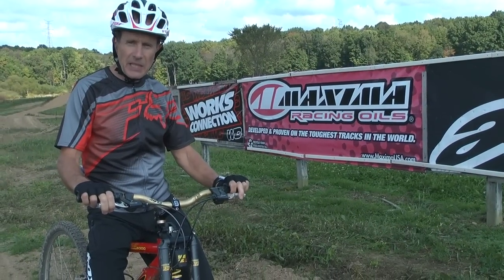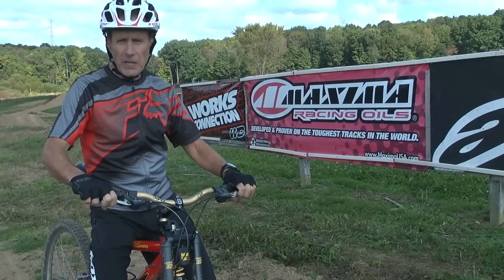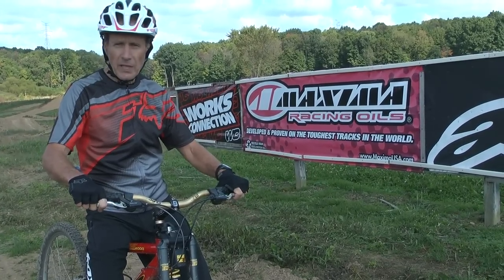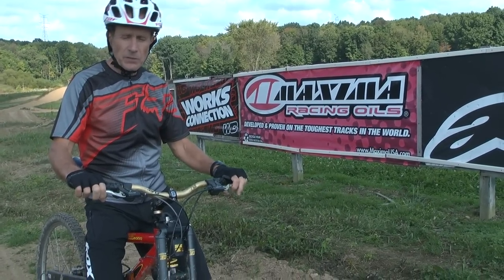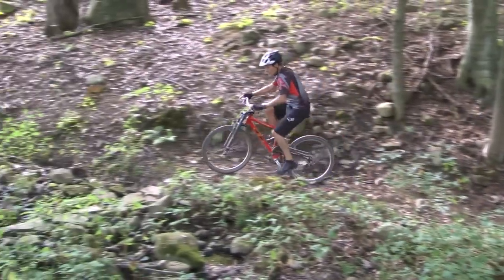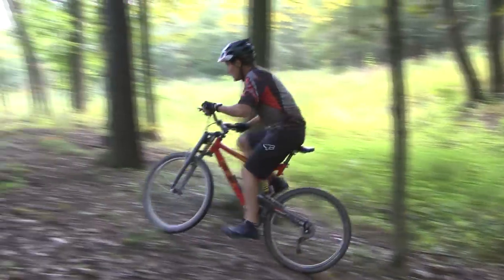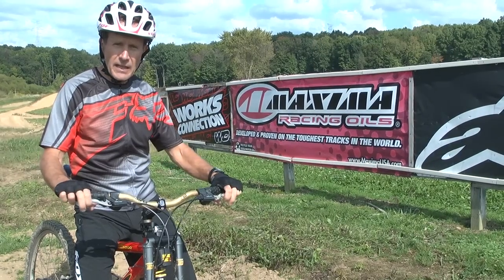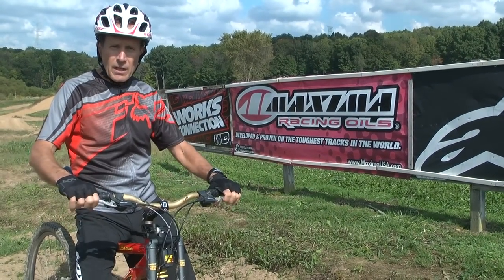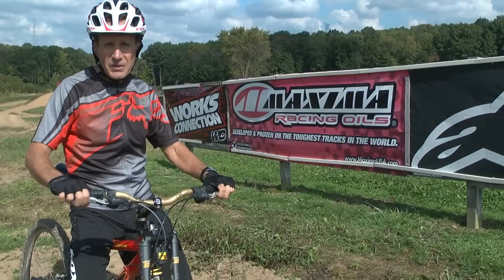Hi you guys, Gary Summicks here again, this time on a mountain bike. You know that a lot of guys are training on mountain bikes and road cycles for motocross as well as riding. I've been doing that and I have a pretty cool trail in the woods I'll show you. But also I want to show you these jumps I made right here and how that relates to you guys that are beginners trying to learn how to jump in motocross.